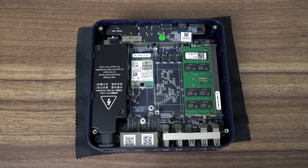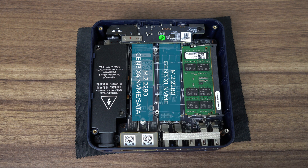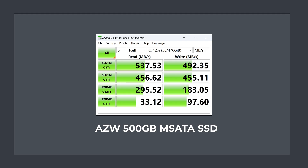This is one of the very few budget minis to have dual 2280 M.2 NVMe slots. The one located next to the power supply is a full-speed Gen 3 x4, while the other is Gen 3 x1 — a quarter of the speed, around 900 megabytes per second maximum sequential read and write. The mSATA drive Beelink has included is only labelled as AZW, Windows and CrystalDiskInfo don't provide more details, but it's close to maxing out the SATA spec on sequential read and writes.